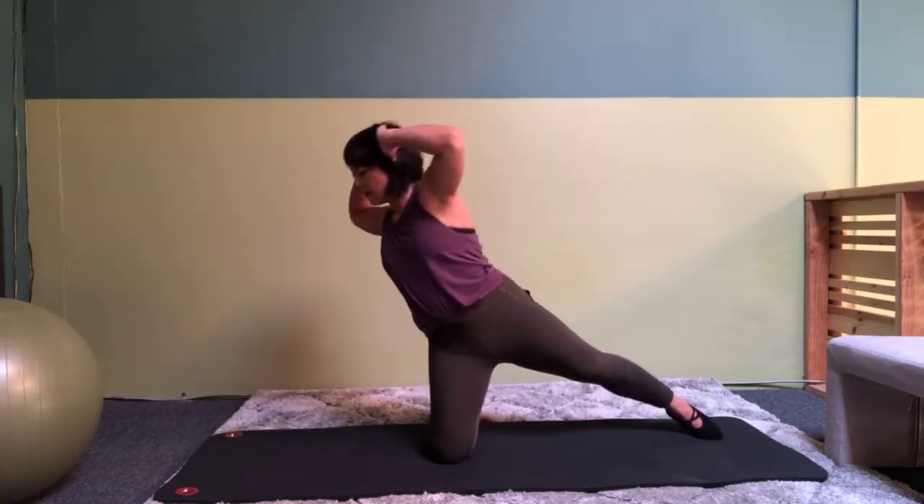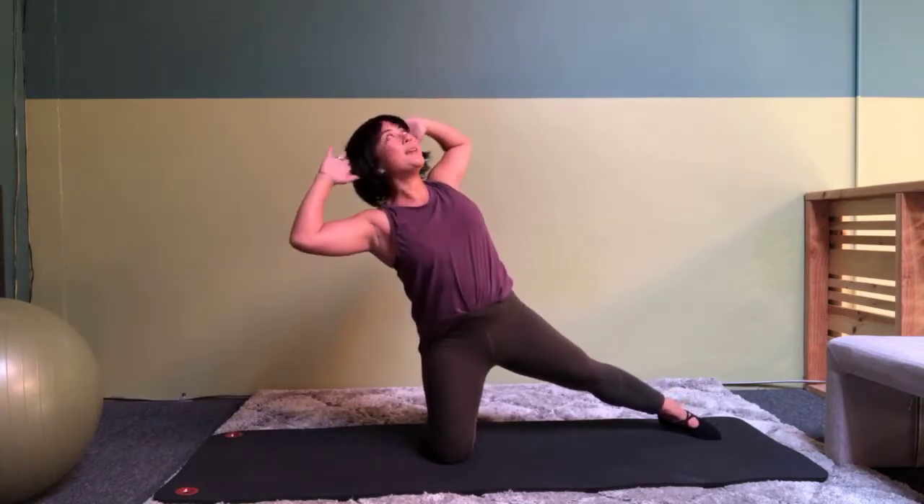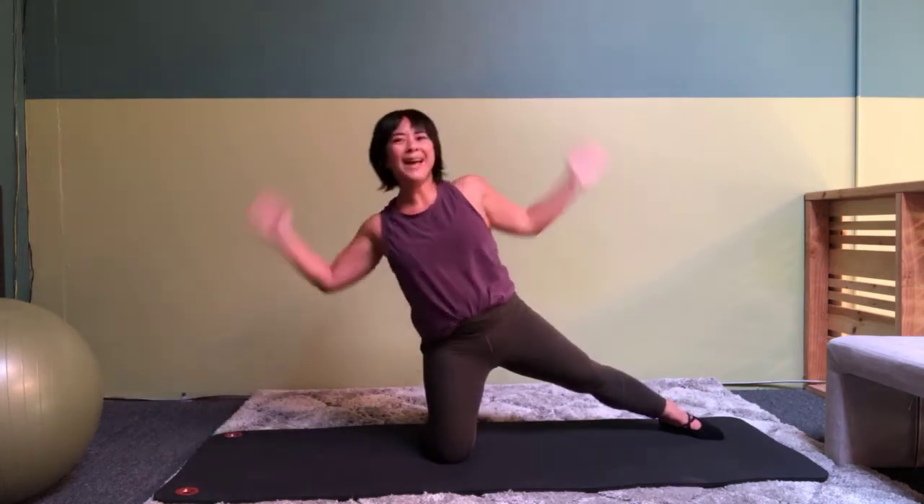Come up here. Turn, bend forward. Come up. Turn the other way. Lean back and up and on to the other side.